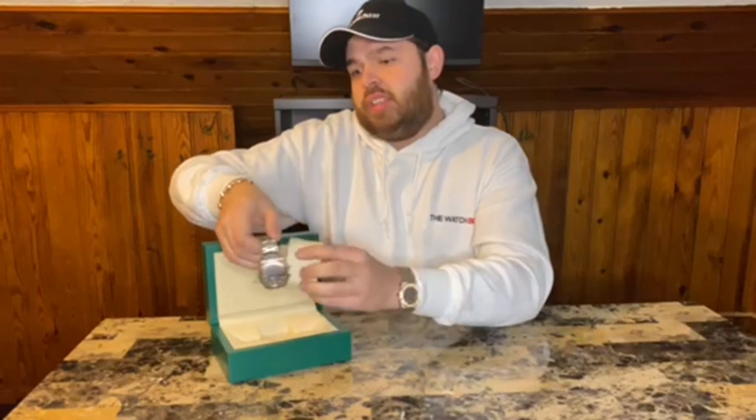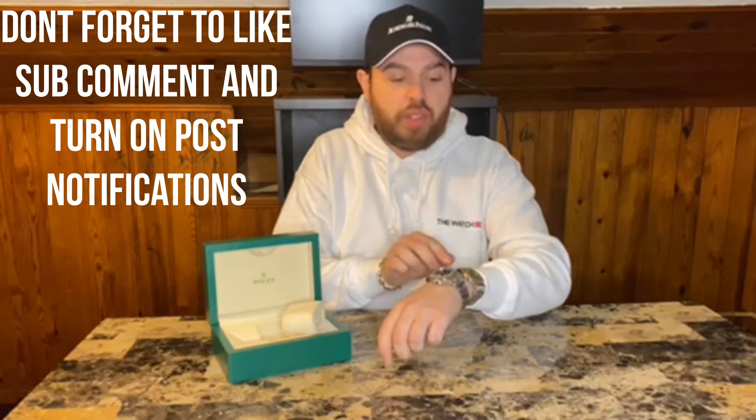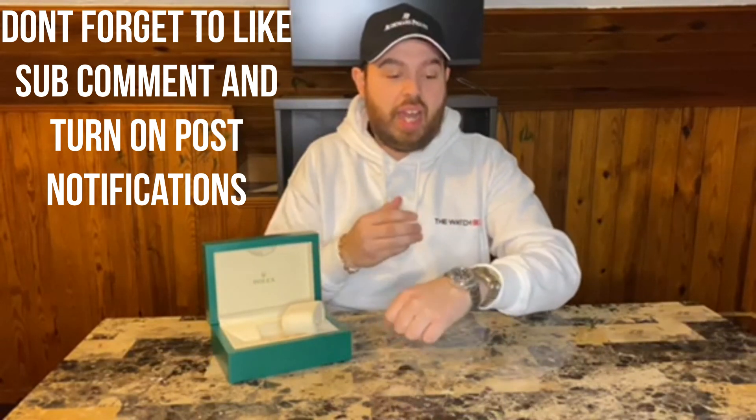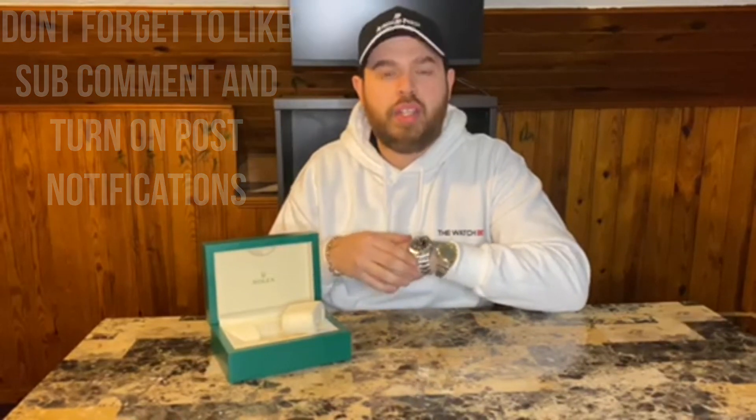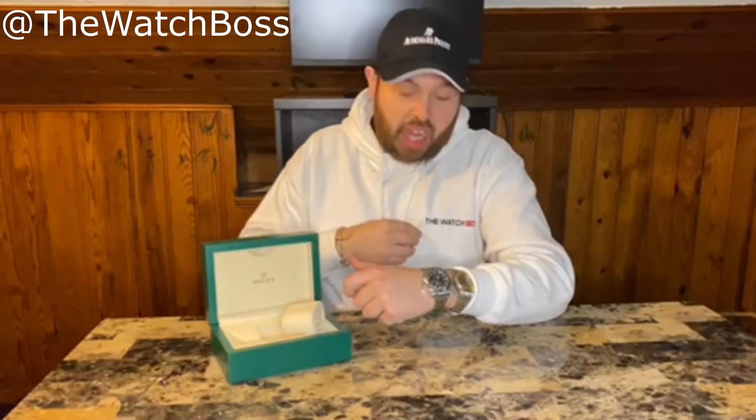Do I love the 42 millimeter case? Yes, of course. I'll show you some wrist shots up close. This watch fits me fantastic — it's very comfortable and it's got weight to it, and I like watches with a little bit of weight. This Royal Oak weighs nothing, it's so thin. I love it. Alan — Watch Boss, Staten Island, New York — I forgot to say that, so forgive me.